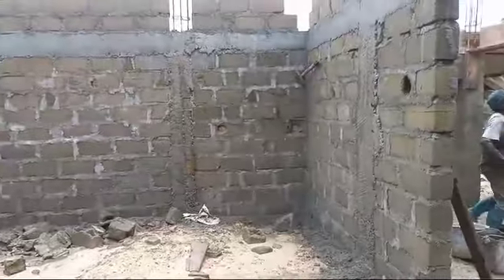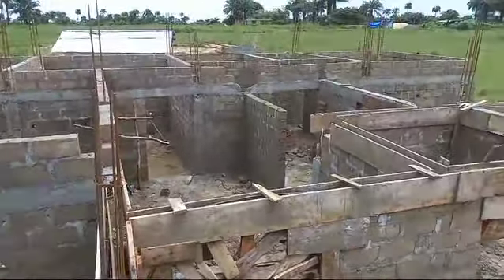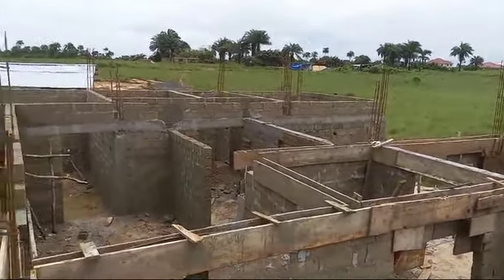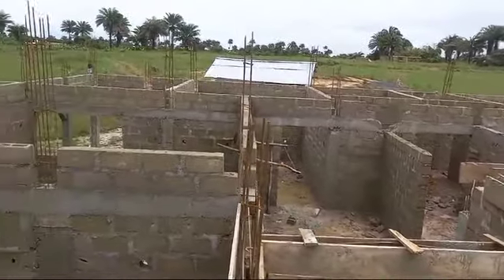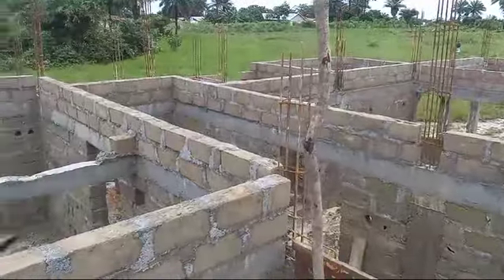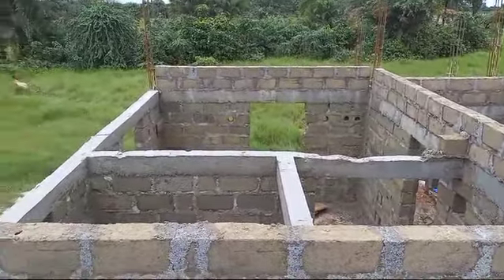Thanks for watching the first phase. I'm going up right now. Okay, as I said, this is the top of the building. You can see where we're doing all of this — we have placed the two-two courses in all of this area, except this other area where we have not yet put the two-two courses.